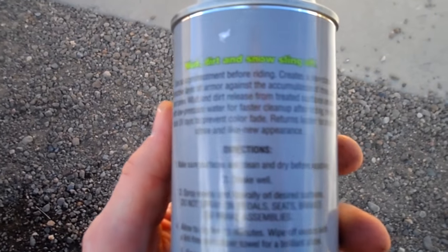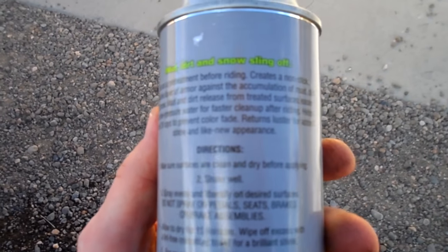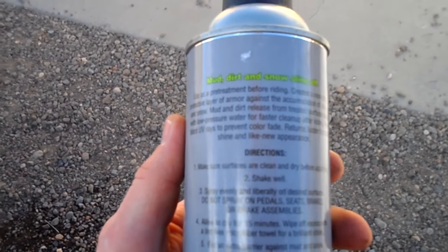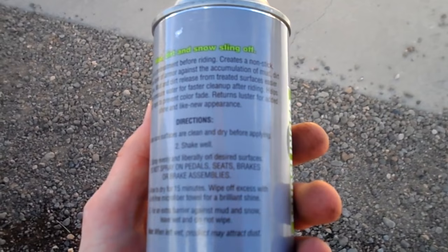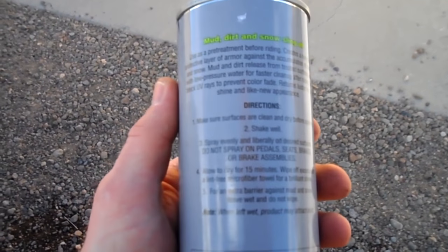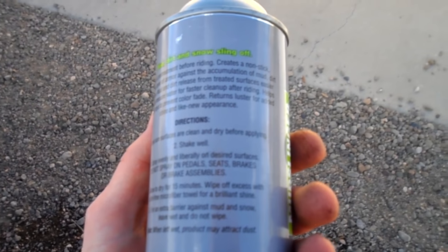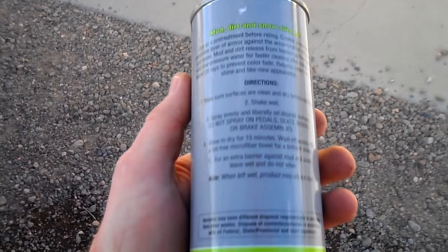This is a pre-treatment before riding — creates a non-stick protective layer of armor against the accumulation of mud, dirt, and snow. Mud and dirt release from treated surfaces easier with low pressure water for faster clean-up after riding. Blocks UV rays to prevent color fade, returns luster for added shine and like-new appearance.